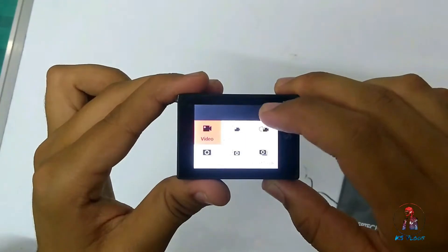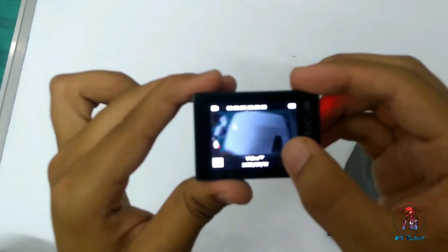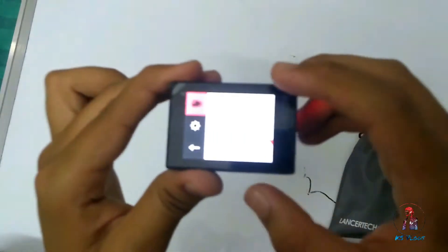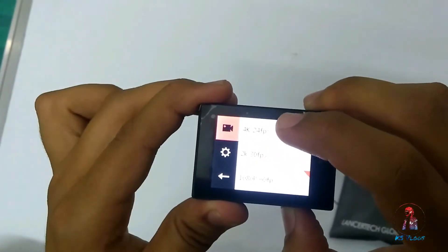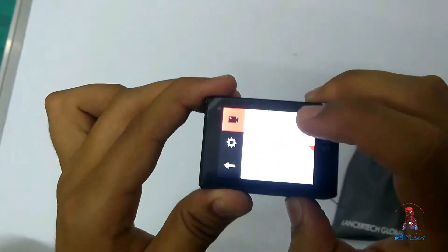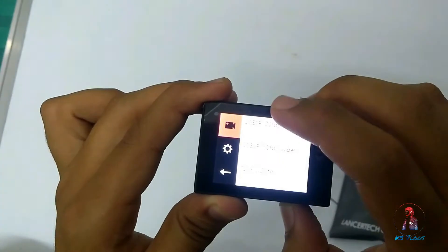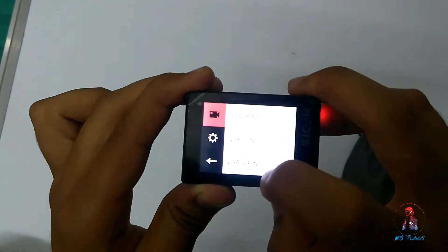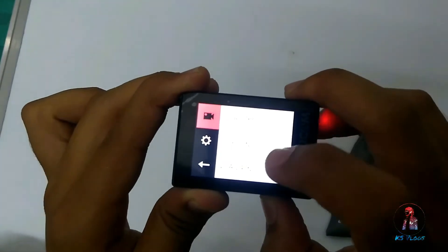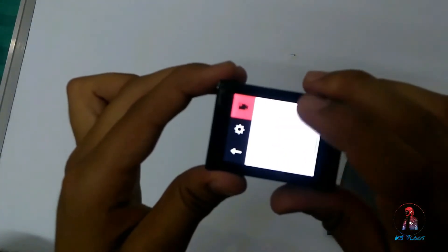Let's see the video settings. It can shoot video up to 4K at 24fps, and you can see all the resolutions provided by SJCAM. The lowest resolution is VGA at 240fps, which is not recommended for most users.